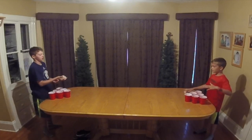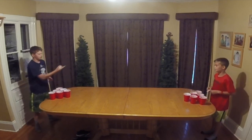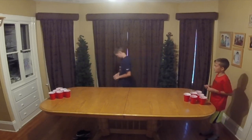Alright, are we doing two or three shots? Two or three shots per ball? I'll go with randomly throwing backwards. We'll do three shots. Alright.